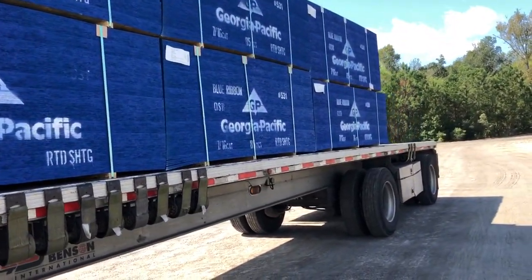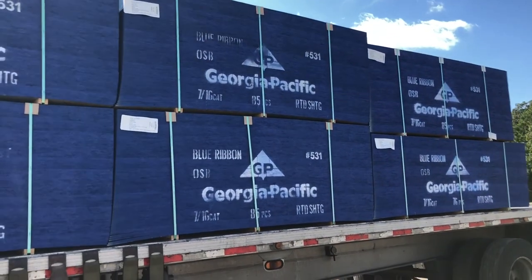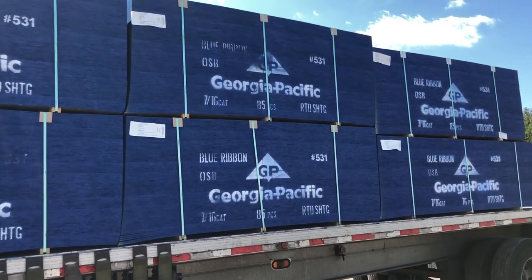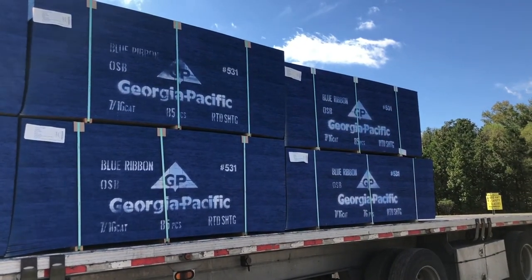So I'm loaded now. Since the weather is permitting and this load was optional on tarping, I've chosen not to tarp. So I'm about to throw some straps.